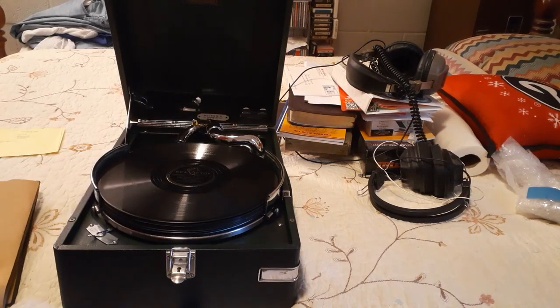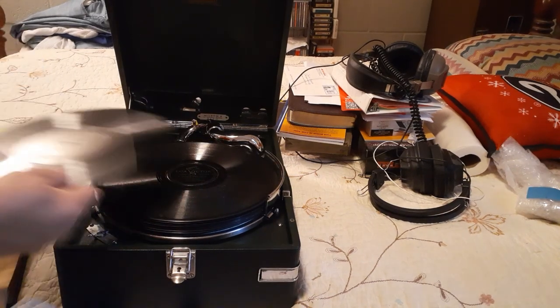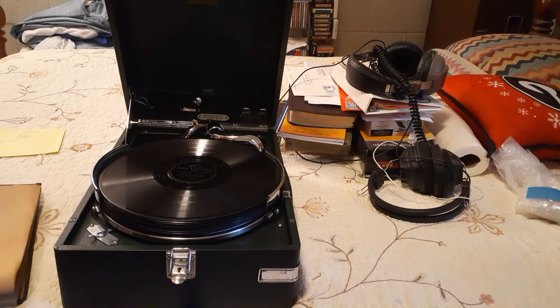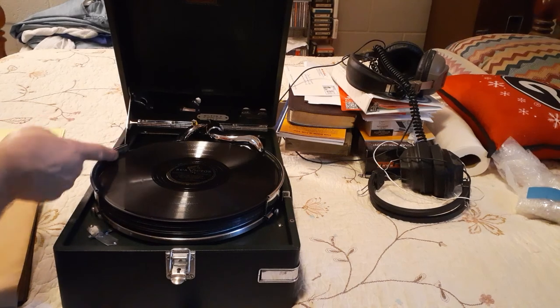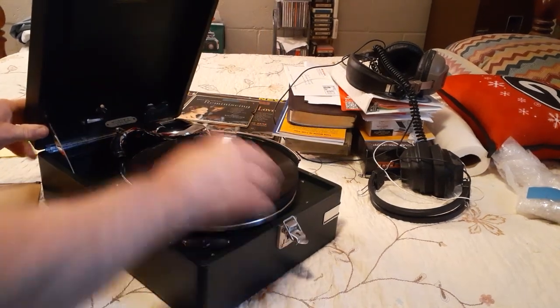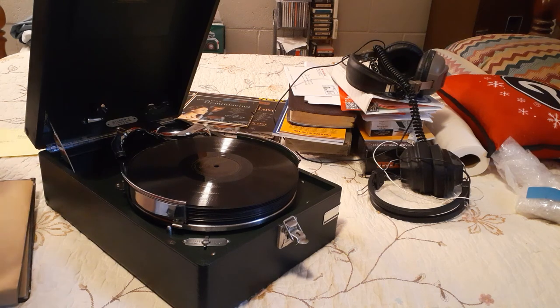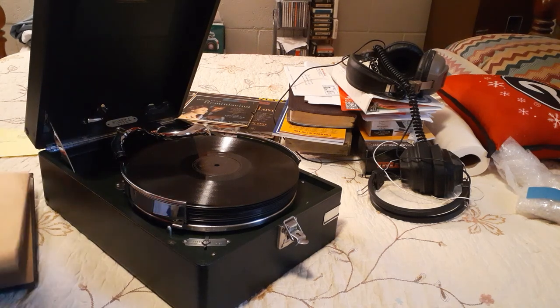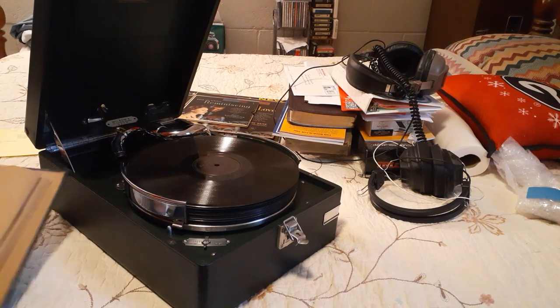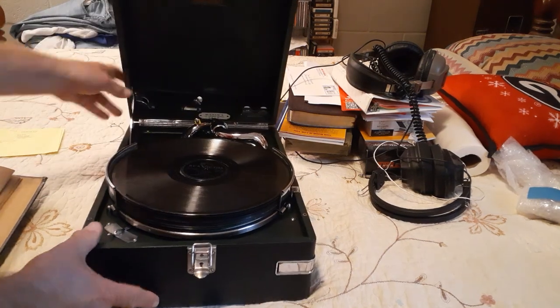Not seven, not eight. Getting close, ladies and gentlemen. I believe it can carry up to 10. You can see where the felt kind of ends right here. Right up here is the felt. It could probably carry one more, but that would have to be about it — at 11. Well, I got 12 in here, so it's really 10. It can carry up to 10 records, ladies and gentlemen.